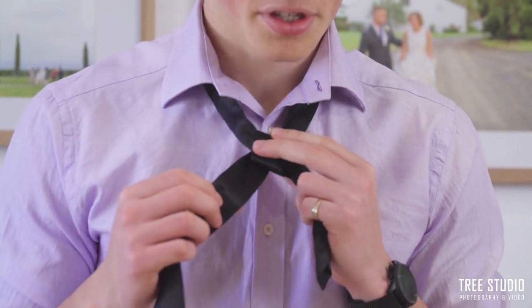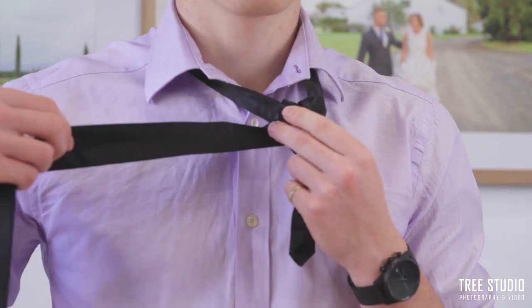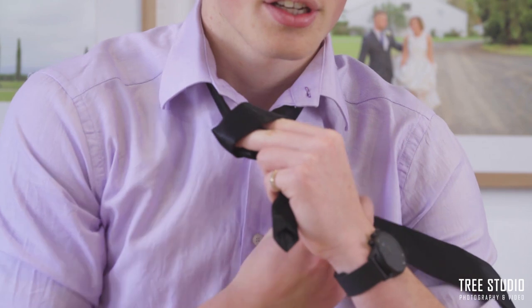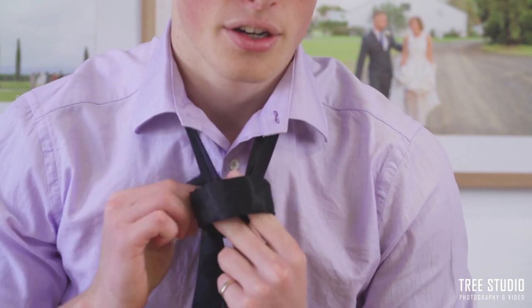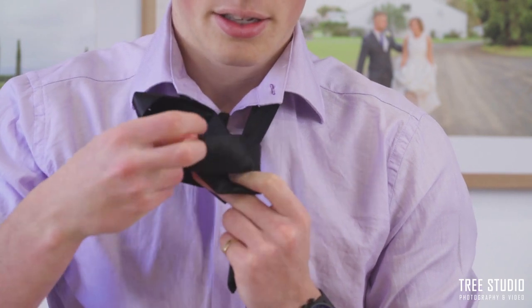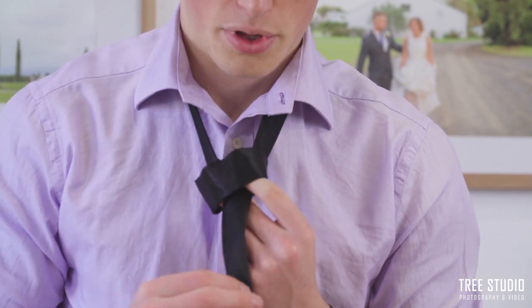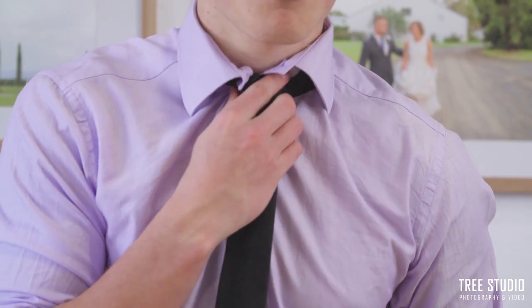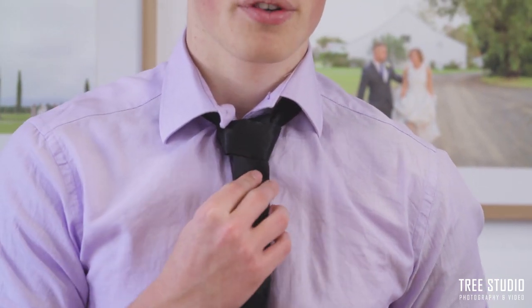The last step is just like we did in the first one — we're going to bring the thicker side of the tie across the top of our two fingers which are pinching like so, and bring it up through the middle and down, pulling it tight to make that tie-like figure, and then adjusting up to give you a more formal look.